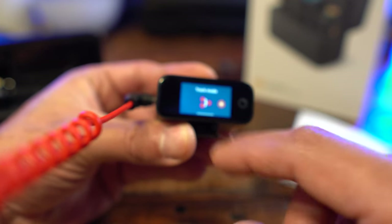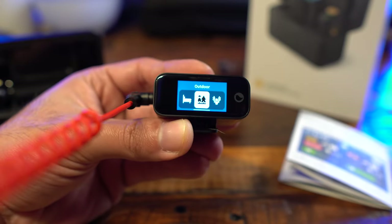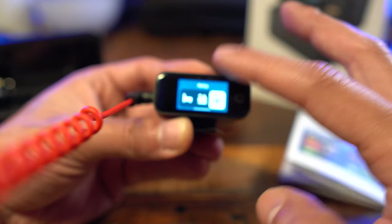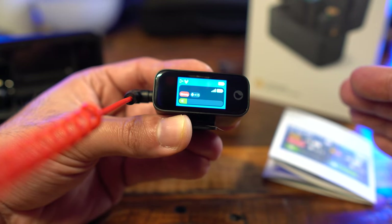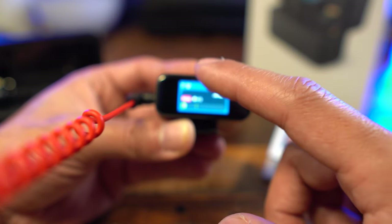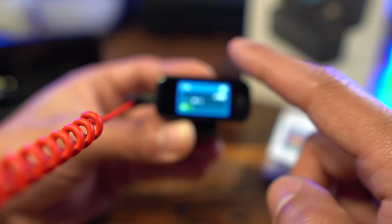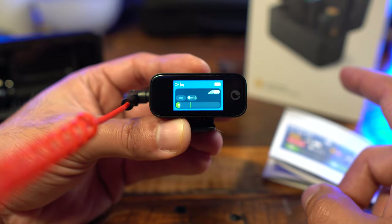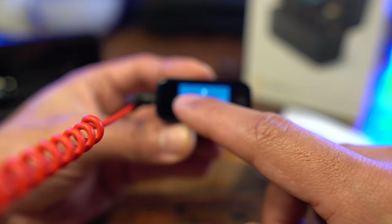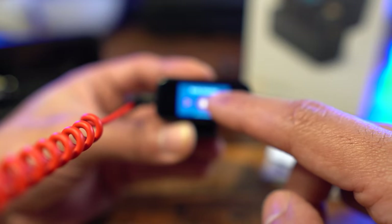The next setting is mode selection: indoor, outdoor, and noisy. These change the sound profile automatically. For example, switching to outdoor gives you plus 15 on the gain and strong noise cancellation just by changing the mode. Switching back to indoor resets everything, so if you had custom adjustments — like noise cancellation set at five — you'll need to go back and re-set those.